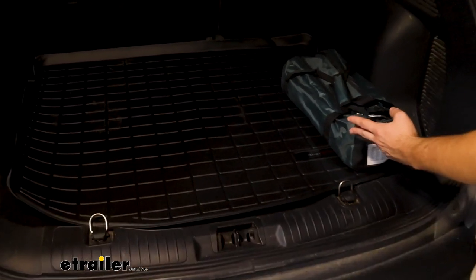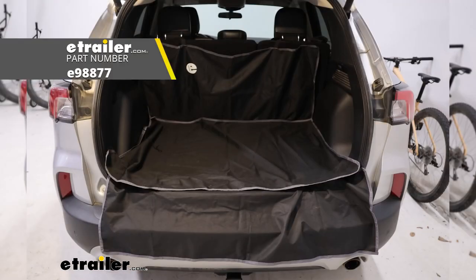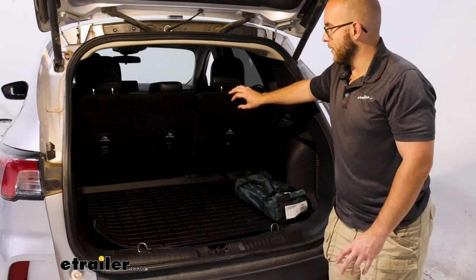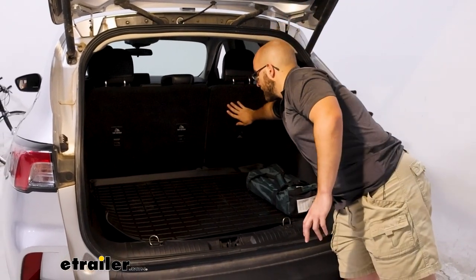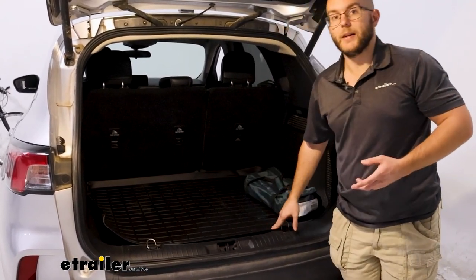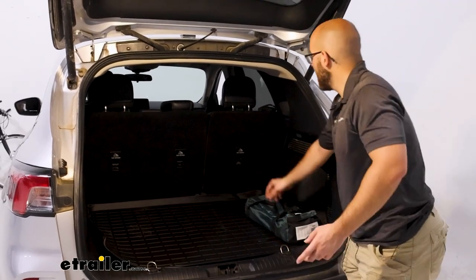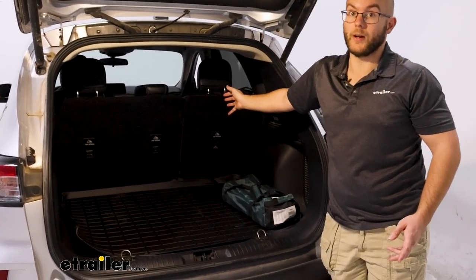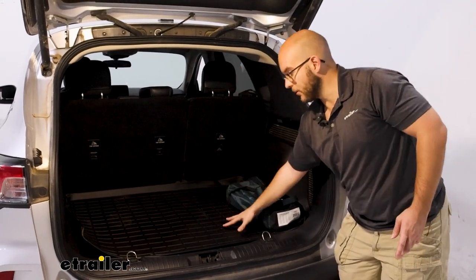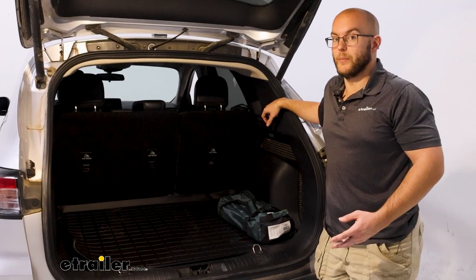Something I would pair with this is getting the e-trailer cargo protector. It's basically a set of cloth that's going to go down the side and all the way down. You may think you've got everything protected, but if you have dogs — I have two yellow labs at home — they're going to brush up against the sides and that's where you're going to get all your hair. So having not only this but that cargo protection is going to help a little bit more.